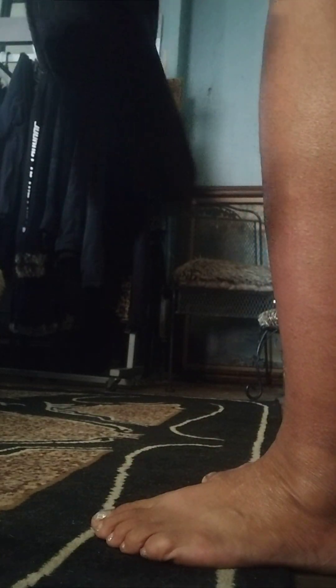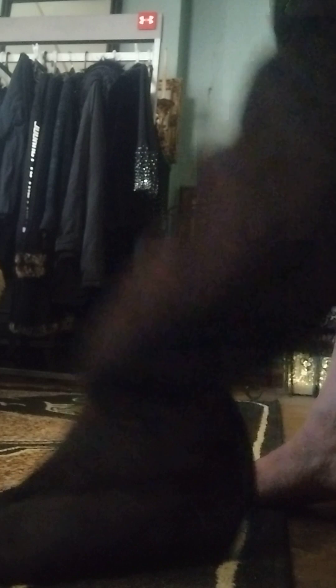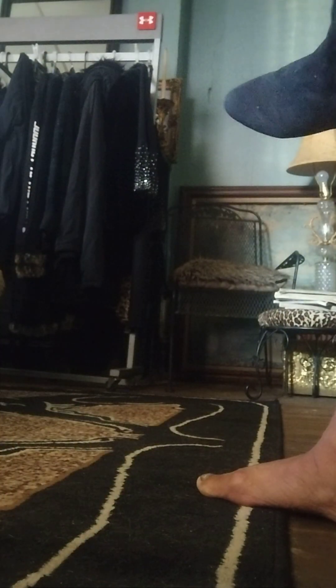I also have a pair of thrifted thigh-high suede boots I can try on with the skirt. These are pretty long so it might take a moment to get them on. They're suede leather thigh-high boots by the brand Bumper. They're super, super long — that's what I liked about them. I think they'll cover my whole leg, which would be great for cold weather.